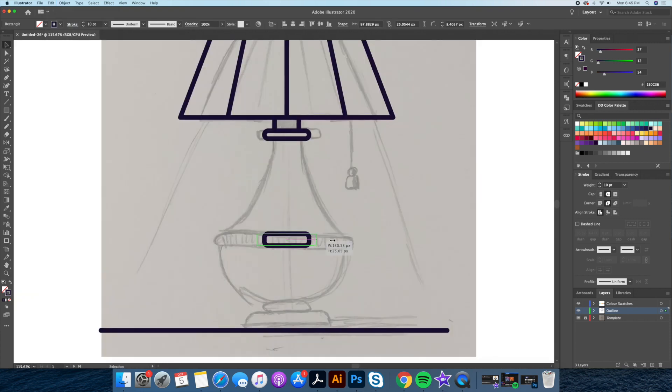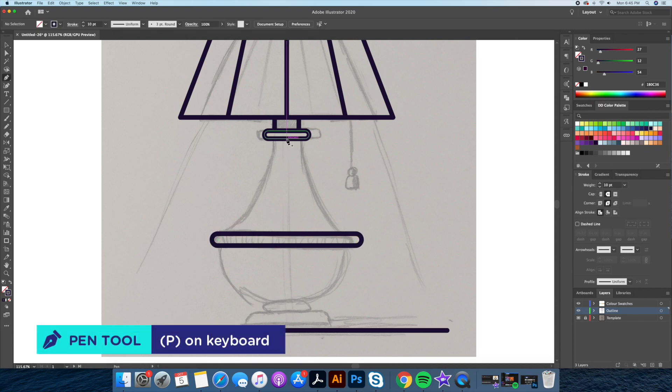Step 6: Draw out the bottom of the lamp. I'll be using the combination of the pen tool, curvature tool, and shape builder tool.